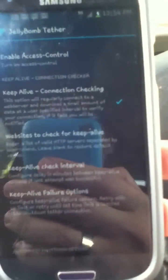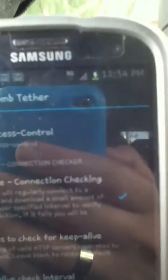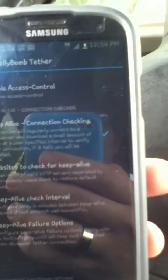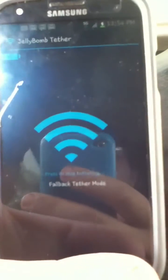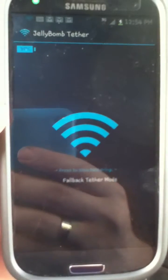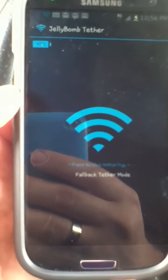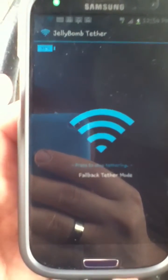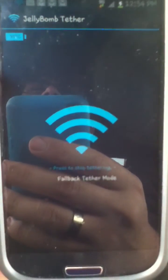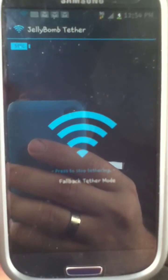It usually keeps me on 4G, but as you can see I'm on 3G right now — I'm in Miami and there's only 3G here. But I can't complain because the 3G is actually pretty quick, not that slow. Anyway, there you go guys — WiFi tethering for your Galaxy S3 so you can get free internet tethering to your laptop, Xbox, or PS3. Shalom, see you later.